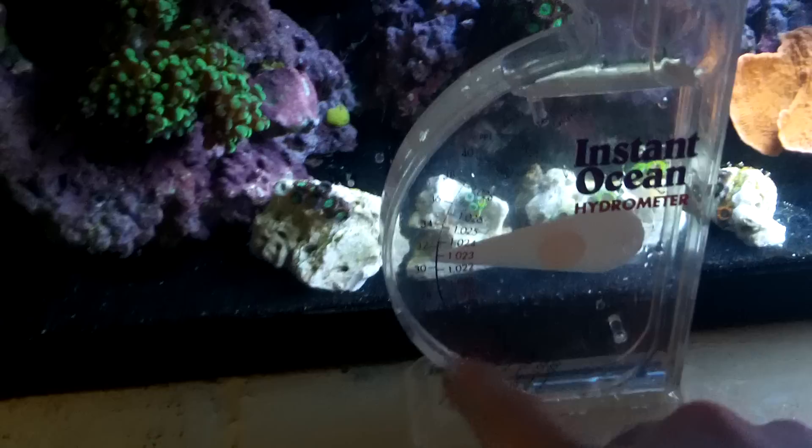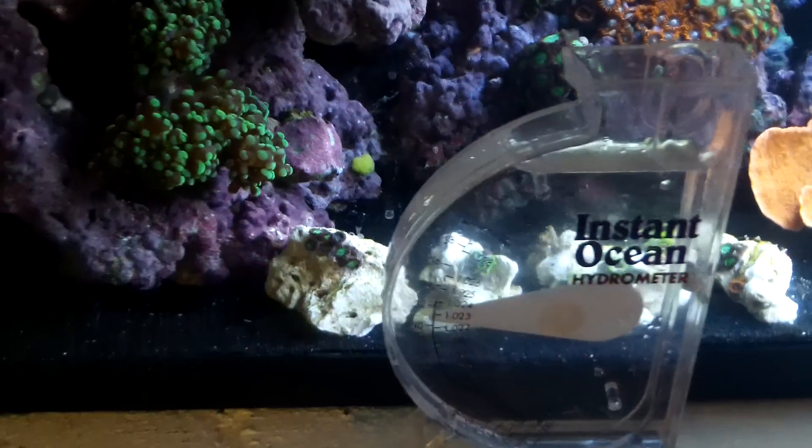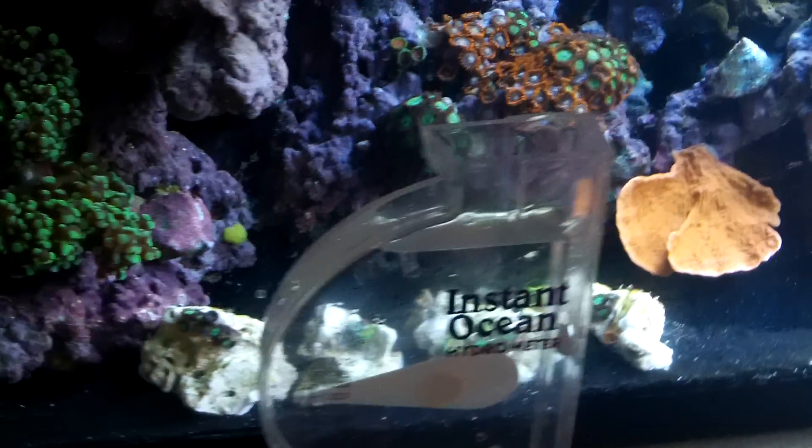You want your salinity at 1.024 for a reef tank — that's pretty much the safe zone. You can go 1.025 or 1.023 with no problems, or even a little bit higher.